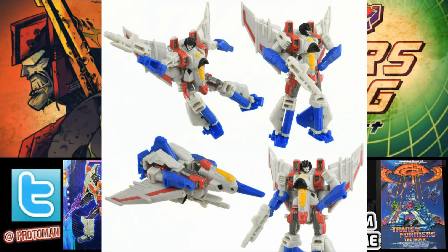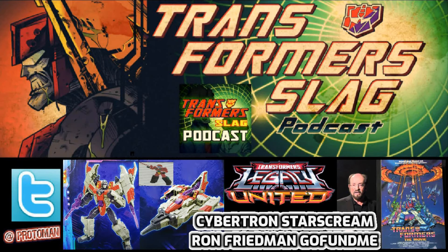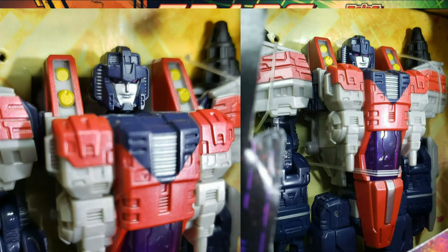We're going to see probably a Blitzwing retool at some point, a sea of seeker repaints — we all know how it goes with a Starscream mold. But we've got another one to talk about today: the big one, the Transformers Legacy United voyager class Cybertron Starscream. We knew about these from listings a while back, and it was found in-package in Chile.